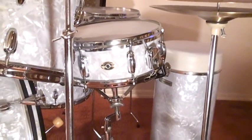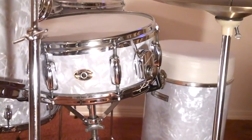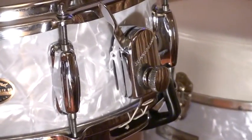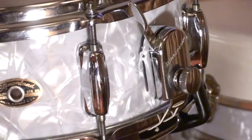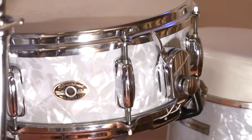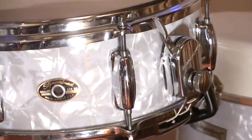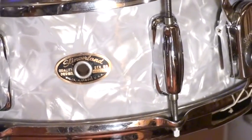As you can see, it's an eight-lug snare drum with a solid maple shell and reinforcement hoops. It has the famous Zoomatic strainer — an excellent, very smooth strainer. And of course it's finished in the famous Marine Pearl. It has eight lugs and the rims on this particular year were made out of chrome-covered brass. The badge is the gold and black badge, as it was back in 1968.